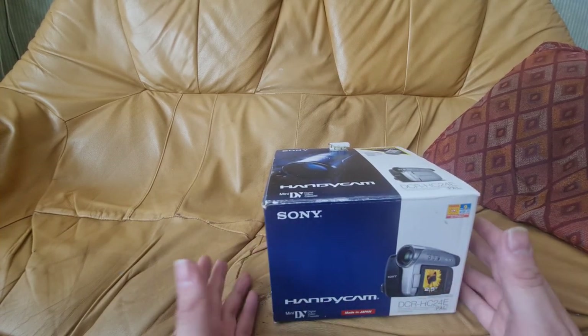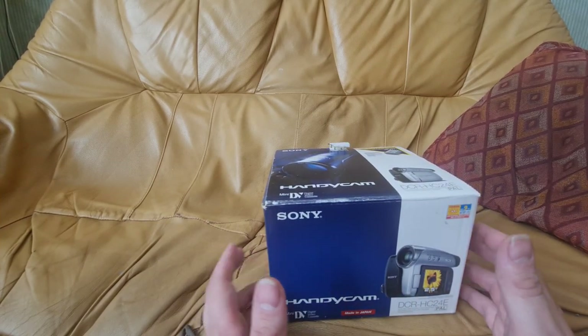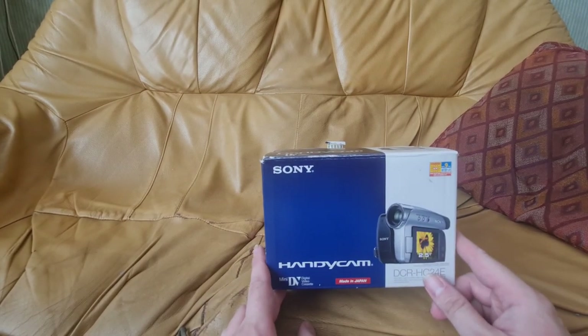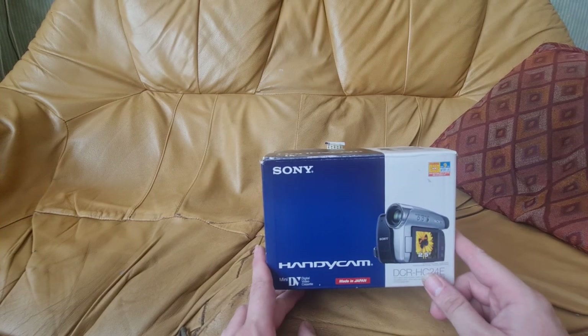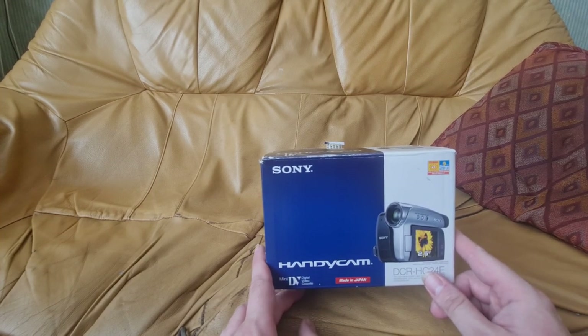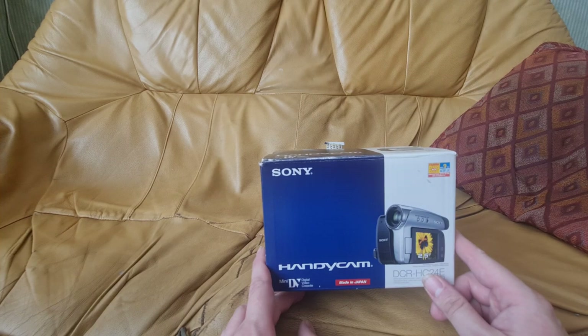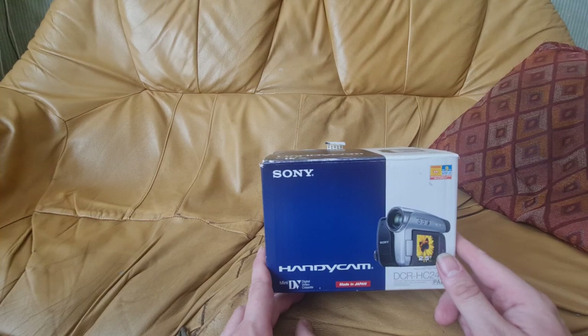There are a couple of caveats with this. The seller did say it's been barely used, however it's clearly been dropped. The battery is broken, and when you remove part of the battery compartment there's a really weird residue that looks like congealed blackcurrant juice. Shall we get into it?